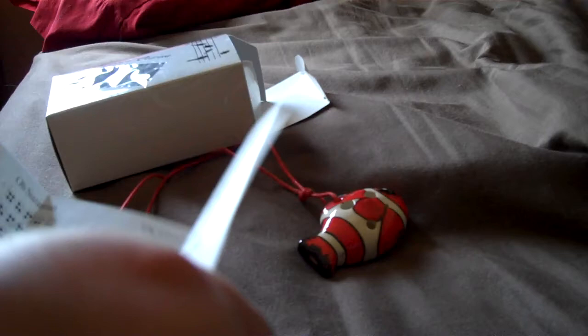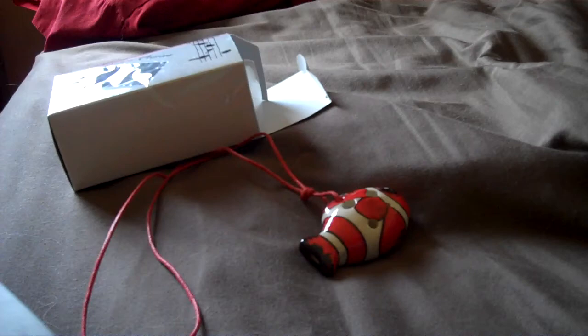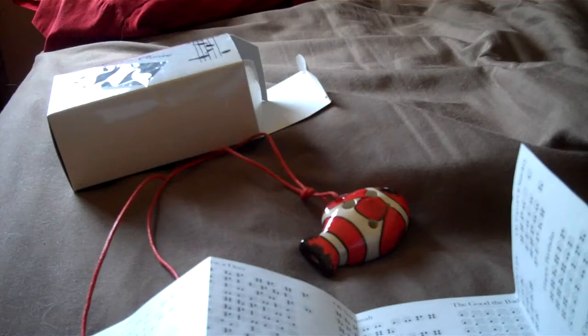None of them are really hard, but some of them take a while to master. Overall, they're really good ocarinas. It's a very high-pitched ocarina, but not super high-pitched. It's not extremely bad — it's pretty good. I'll play 'On Top of Old Smokey' just to get it in the spirit.